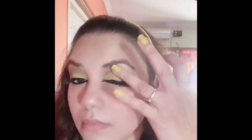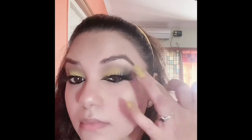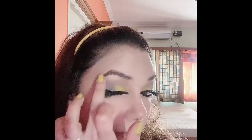I'm using the same highlighter shade just below my eyebrow. You can see the difference — it looks lovely!